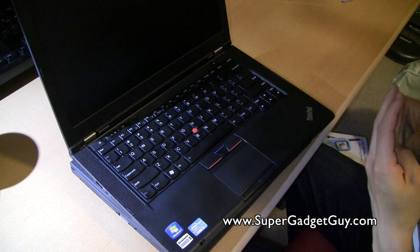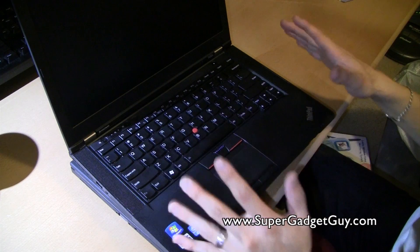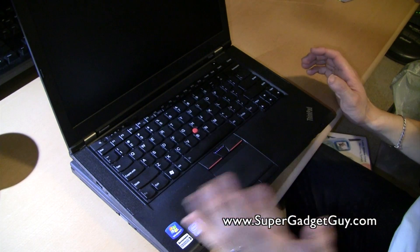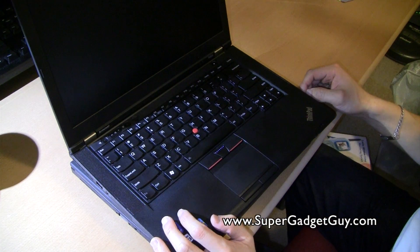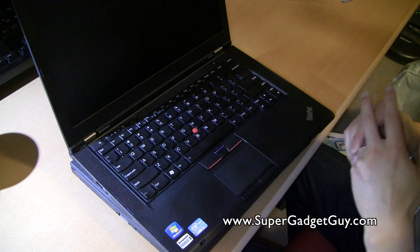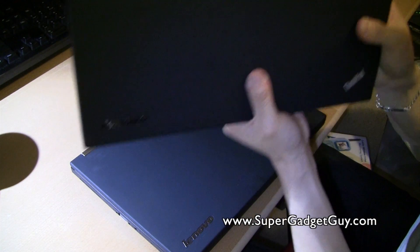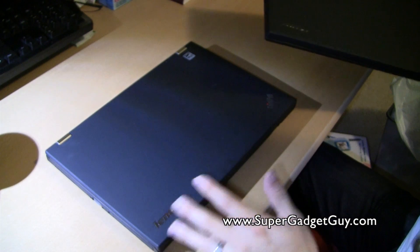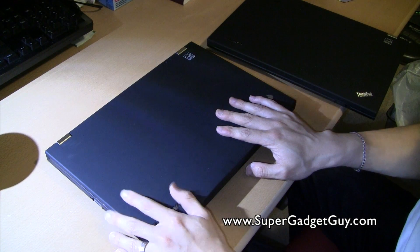So there you have it — a basic comparison and review of the T430 versus the T430S. Both are wonderful machines and do a fantastic job. The keyboard is pleasant to type on, even though the key style changed; it takes maybe a week max to get used to it. If you travel a lot and have the budget, get the T430S. If you don't travel and use it more like a workstation, get the T430, save money, and put it toward an SSD — your performance will be off the charts.